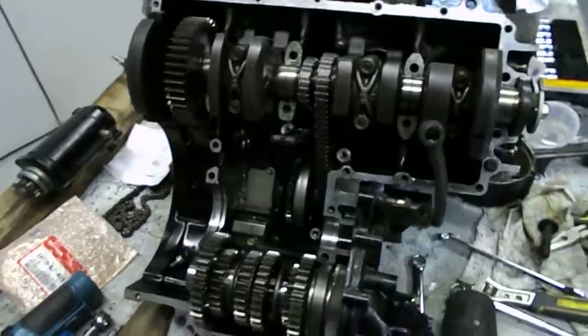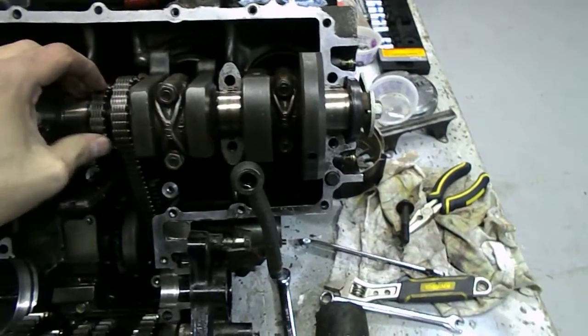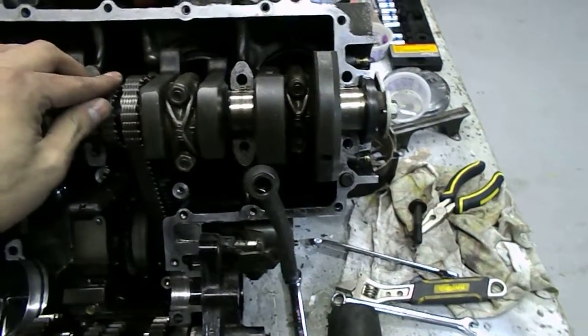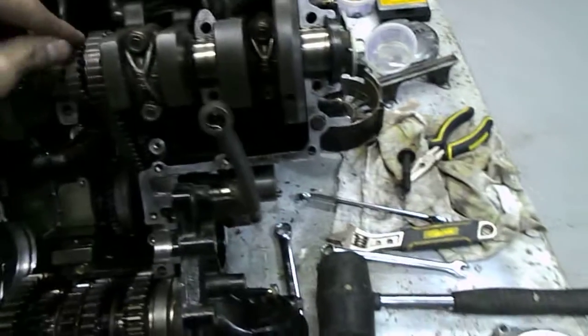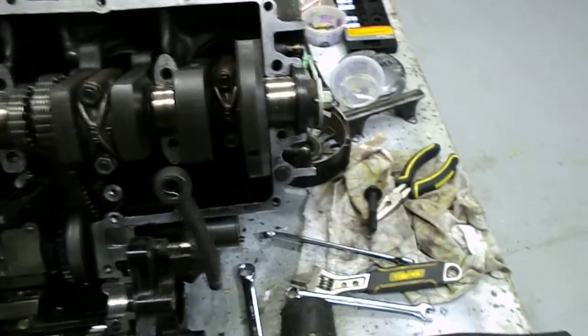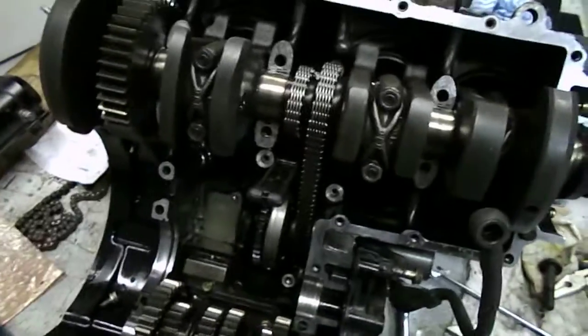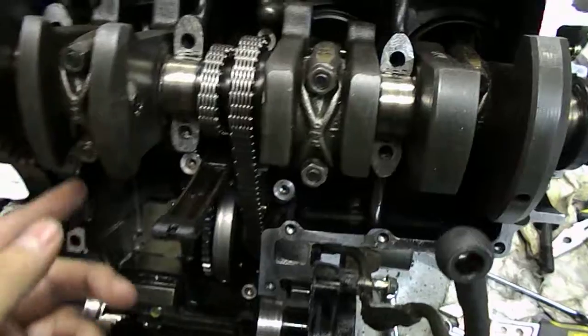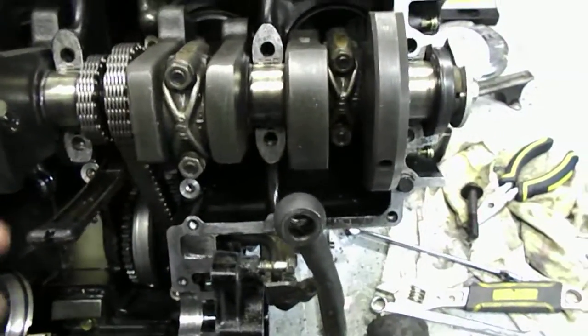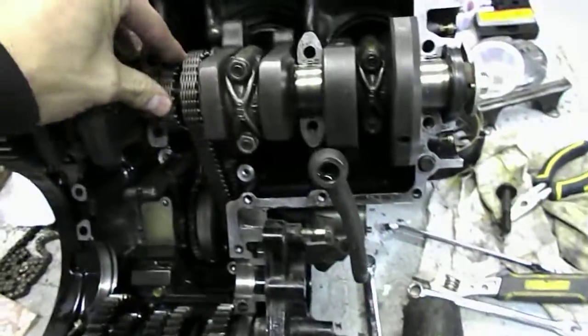One more thing — I was going to do the cam timing before I put the bottom case half on, but imagine a few of you already know the problem with that. The crankshaft is at this moment being held in just by the connecting rods and the pistons, so I'm going to put it back together before I do anything reckless, because I'll probably have to retime it anyway.